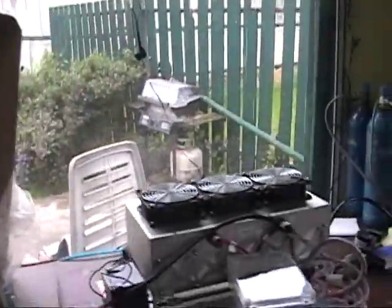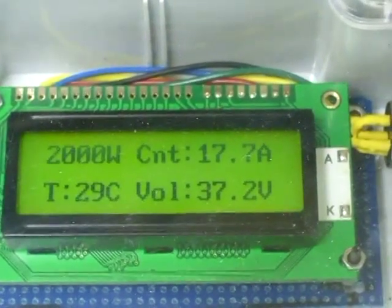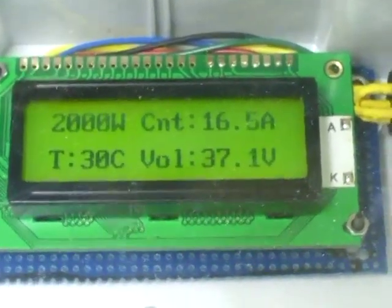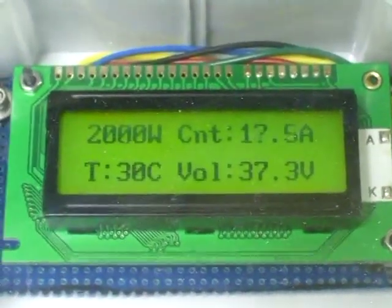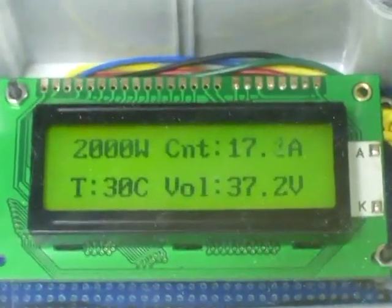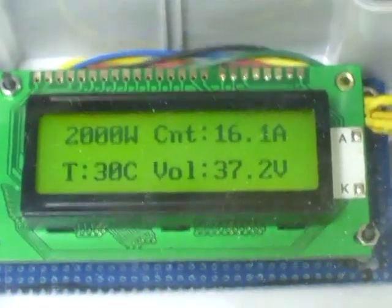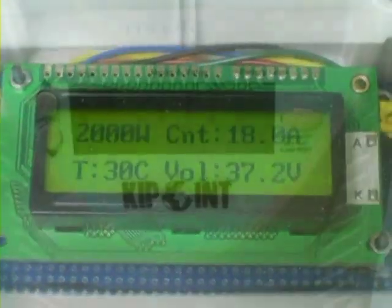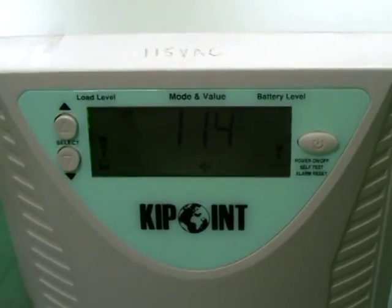Now as far as current drain goes, as you can see the current drain is continuing to increase. We're running full output from the heat pump, full fans, full compressor, everything is working extremely well. The kip point is running 114 volts, and that's good.